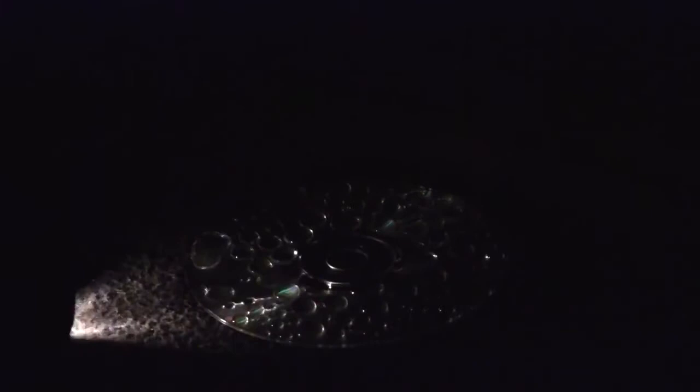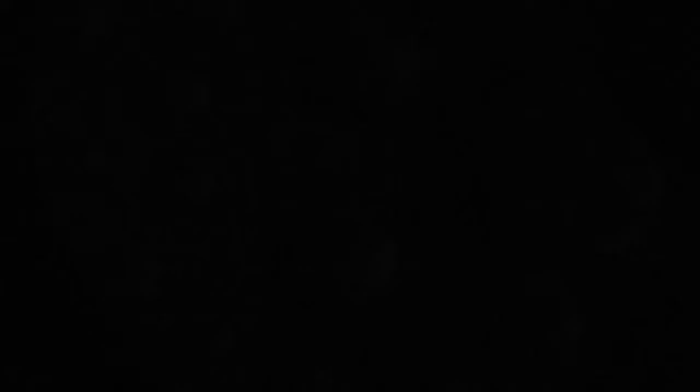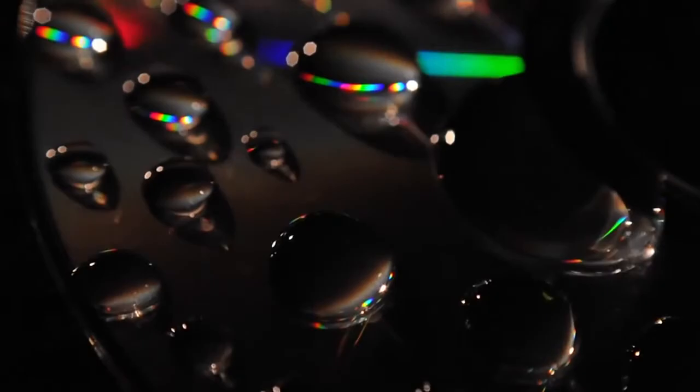Remember, I'm taking these pictures in a very, very dark room. This visual right here that you're seeing is just for demonstration so you can actually see what I was doing. And those are the colored gels I was talking about. You can move them on top of the CD, on the side of the CD — try different angles, different heights. Try it with the cap off, try all different sorts of variations: different lights, different settings on your camera, different white balances. Just experiment.